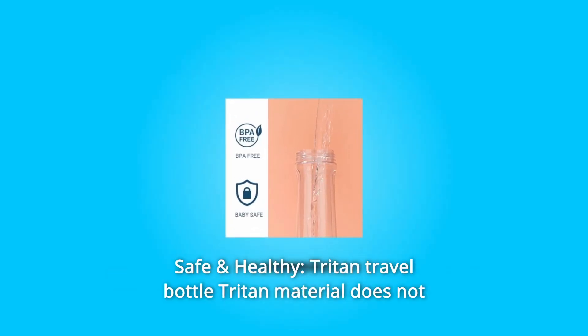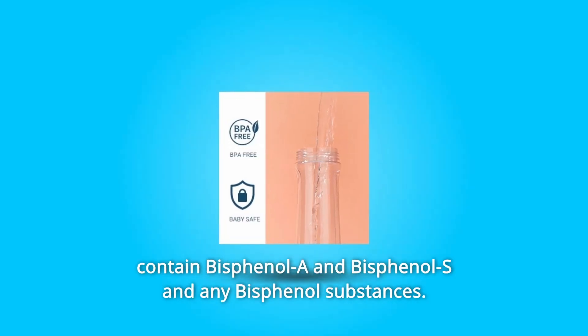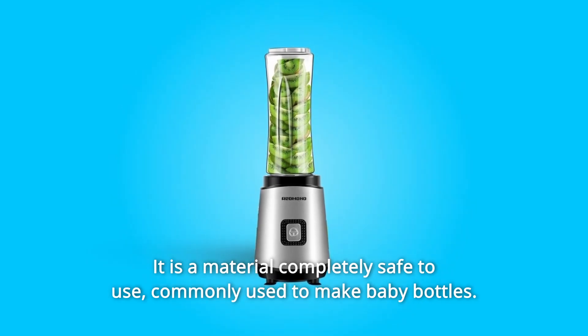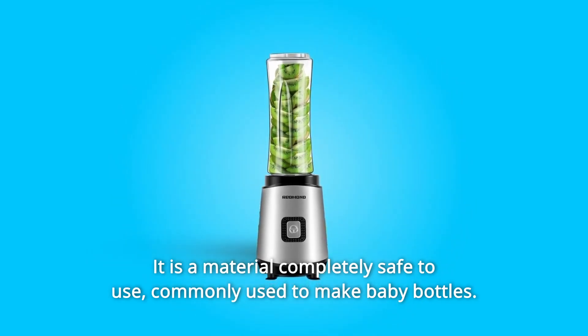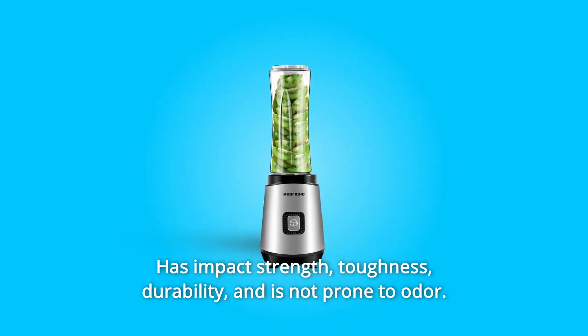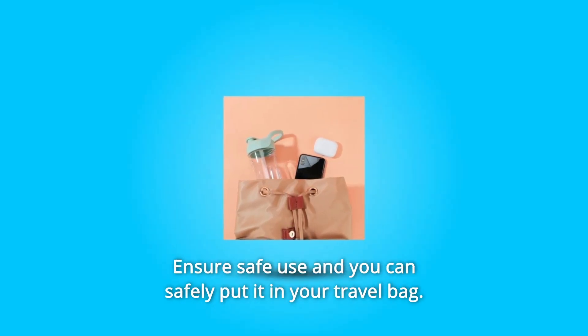What makes this product a smarter choice? Number one: safe and healthy Triton travel bottle. The Triton material does not contain bisphenol A, bisphenol S, or any bisphenol substances. It is a material completely safe to use, commonly used to make baby bottles, with impact strength, toughness, durability, and is not prone to odor.